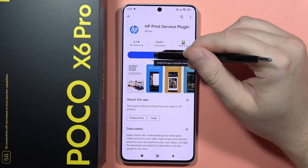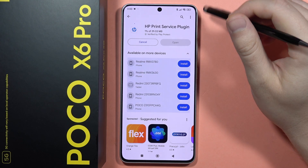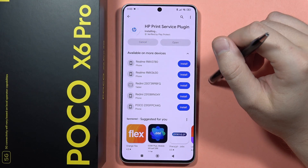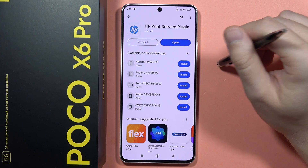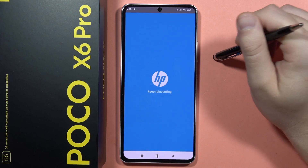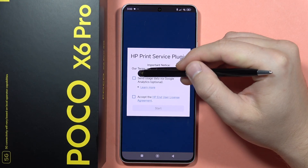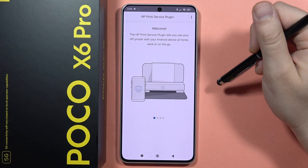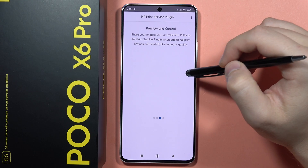Click Install and wait until the download is finished. Once it's done, click to open the app.